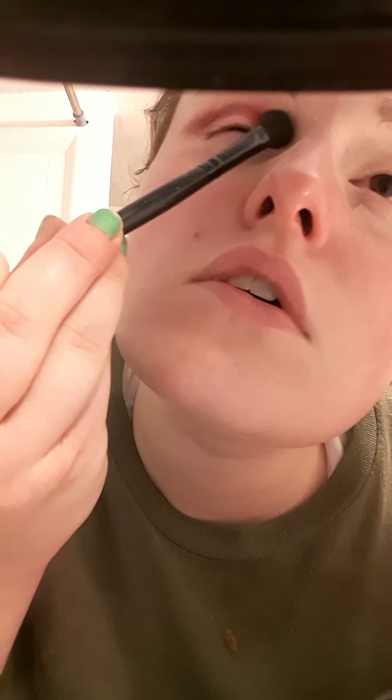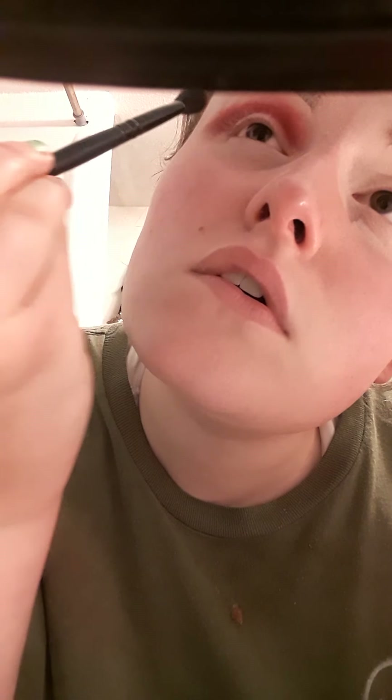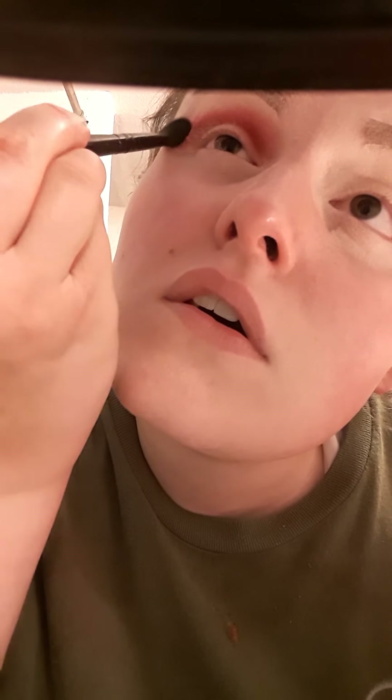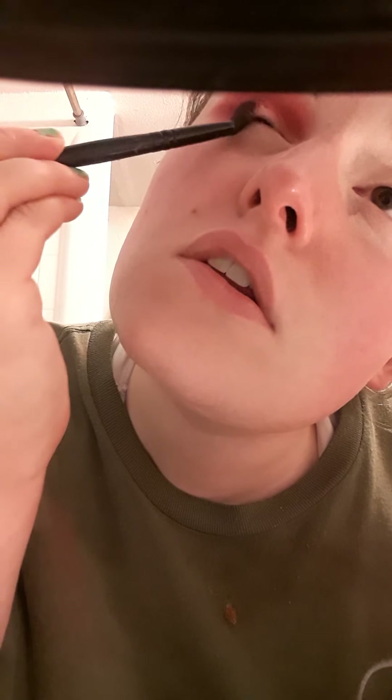All right, now that is done and blended. I am now going to go into the shade Prick — go above that just a little bit. And now maybe a little bit of Fresh Meat, just a little bit there. That is the shade Fresh Meat.